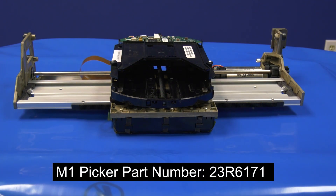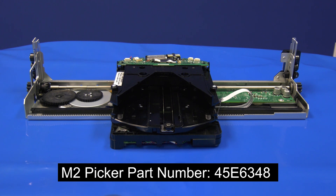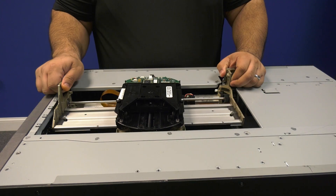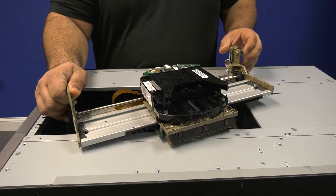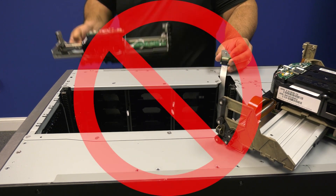If you need to order an M1 picker assembly from the Rocket Platform, please use part number 23R6171. If you need to order an M2 picker assembly, please use part number 45E6348. This will ensure that you get the proper replacement. Please remember, when replacing the picker assembly in this machine, it is imperative that you replace it with the same version as they are not interchangeable.